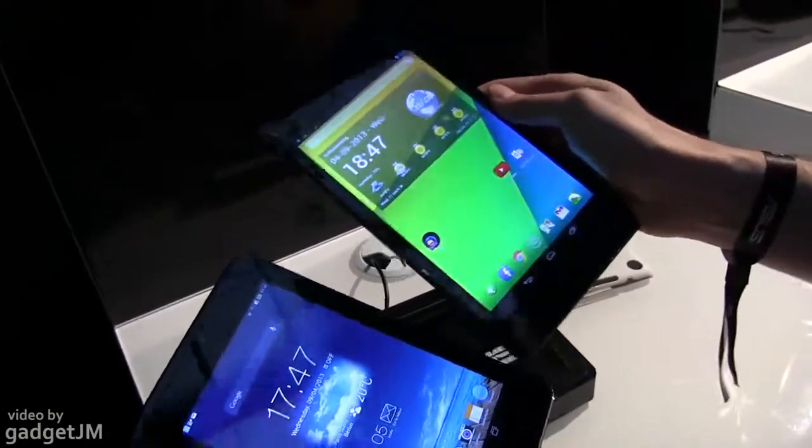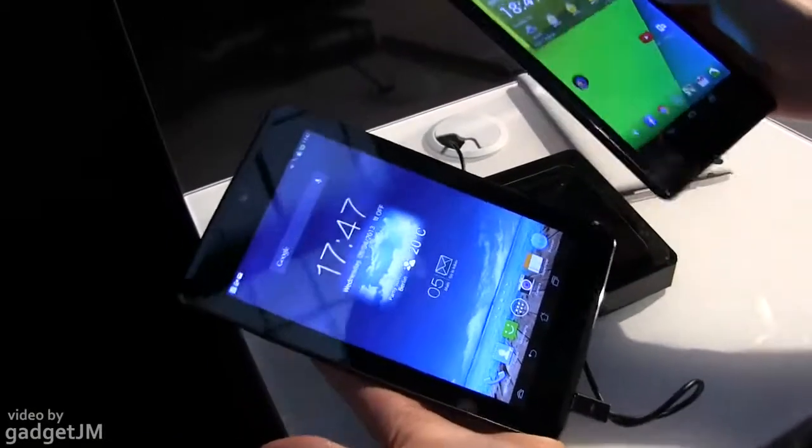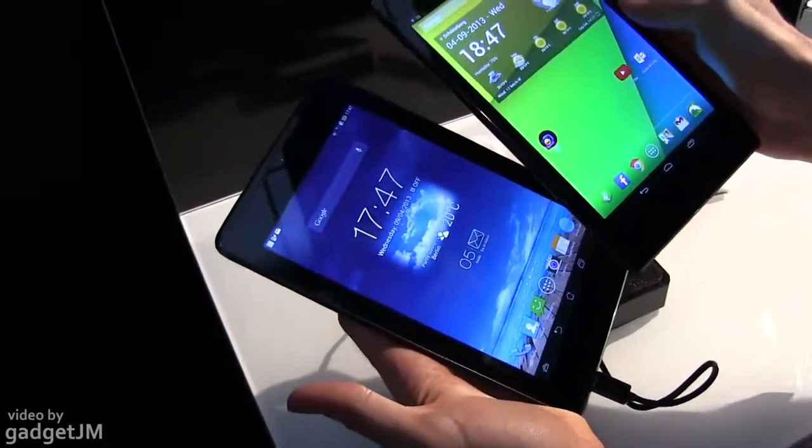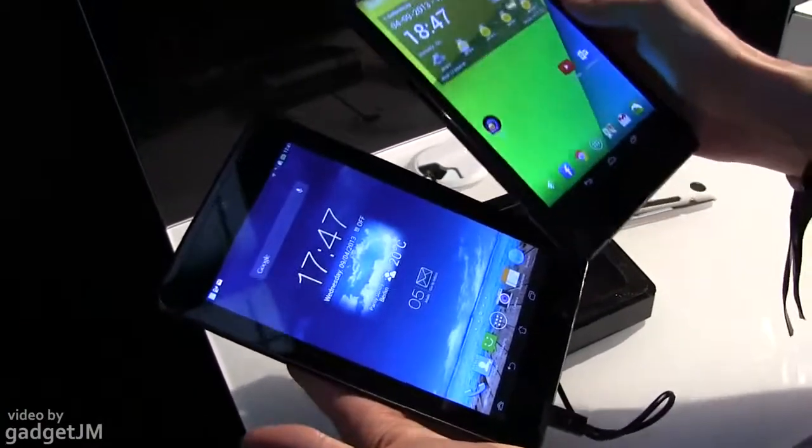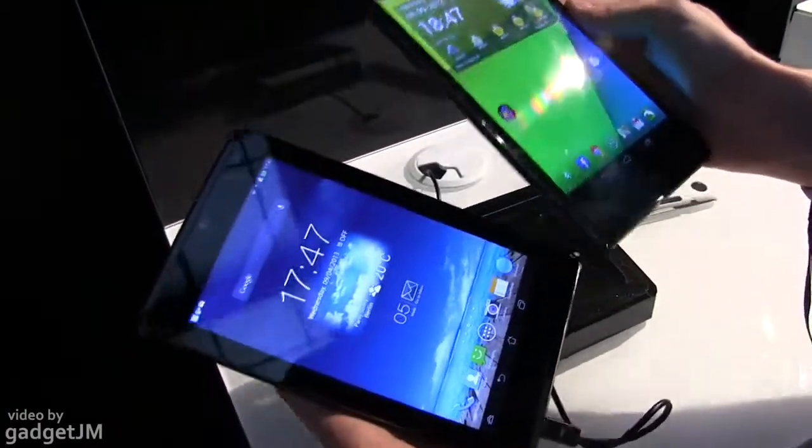That was it for now — a quick look at the Nexus 7 and the Asus PhonePad 7. More details will be available on the side, including reviews and detailed comparisons between these two in the next couple of weeks, so stay tuned for those.